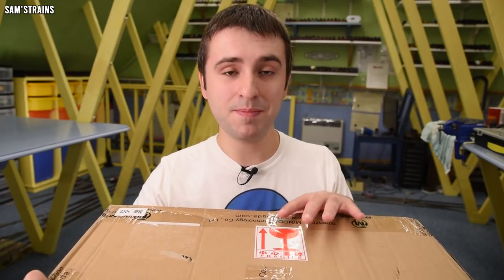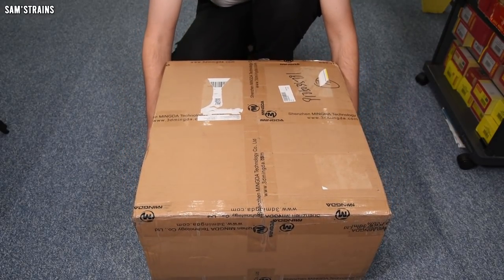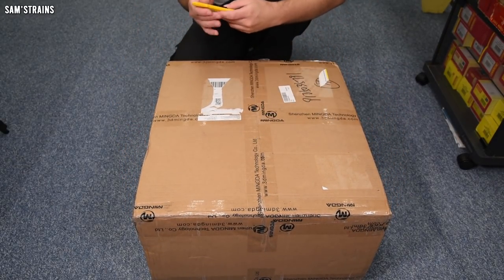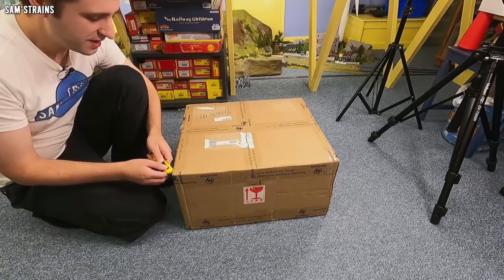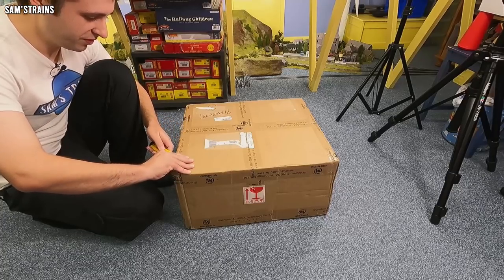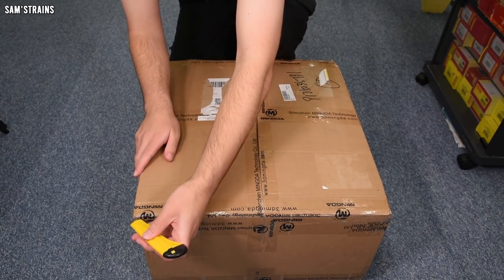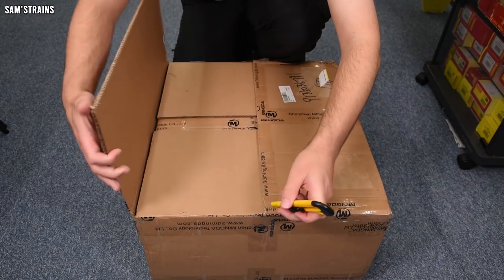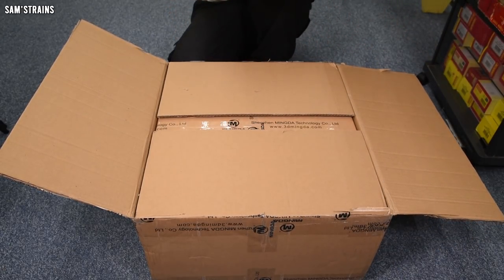There are lots of features on this printer, many of them quite interesting, and if they work, many will be quite impressive. Ease of use is something they've really gone for — assembly appears to be absolutely minimal, and leveling is supposed to be very intuitive and easy. Leveling can be quite a head scratcher with 3D printers, and if this printer completely takes care of leveling by itself, that will be a huge advantage.